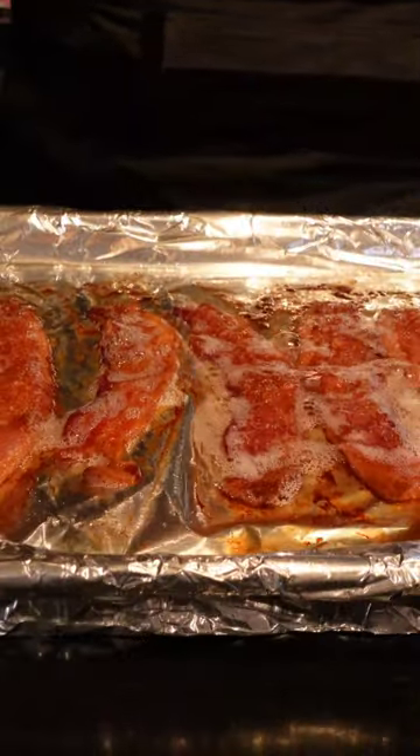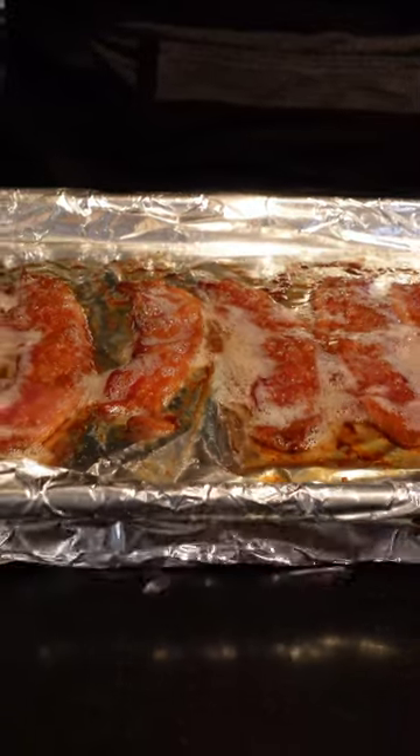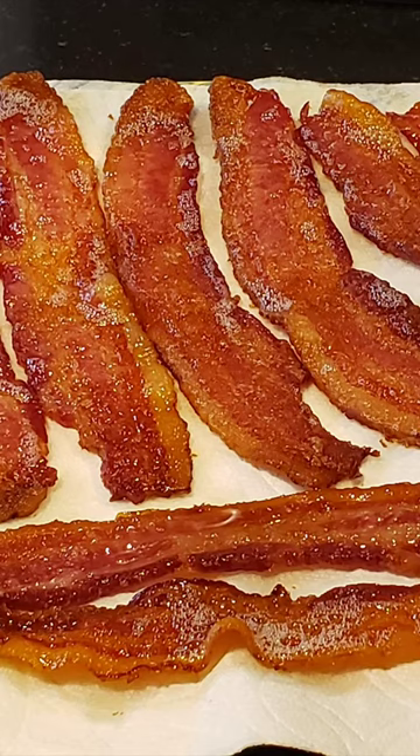Rotate the tray halfway through the cooking time to make sure that the bacon is cooked through evenly. When your bacon is done, remove it from the oven and place it on a paper towel-lined plate to drain.